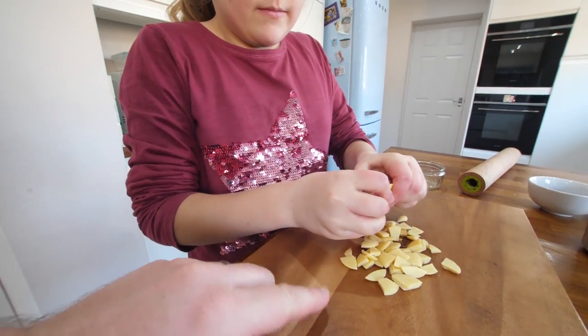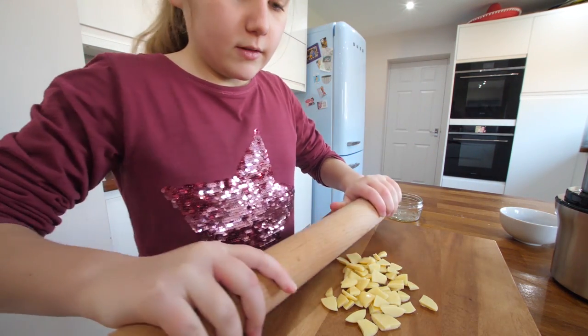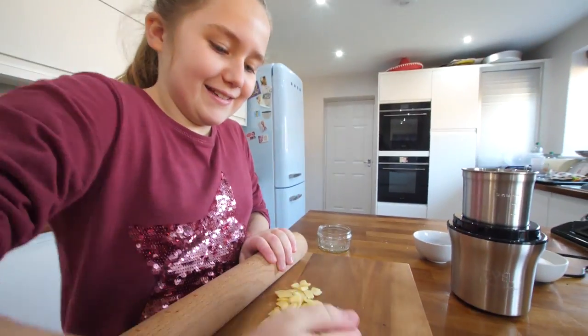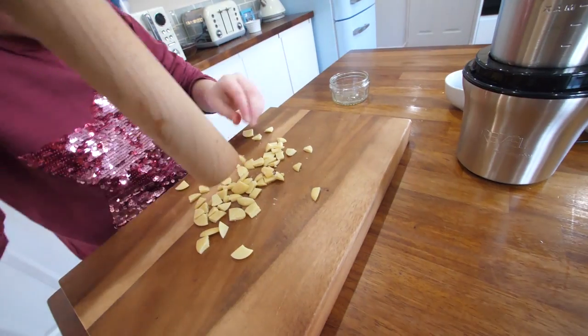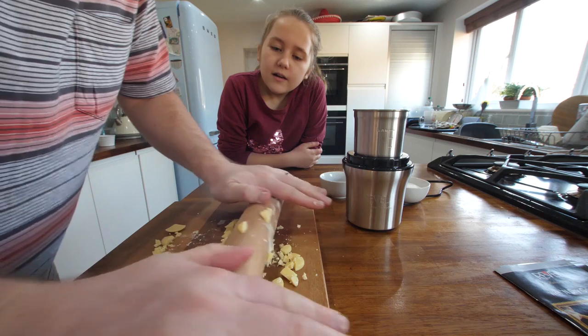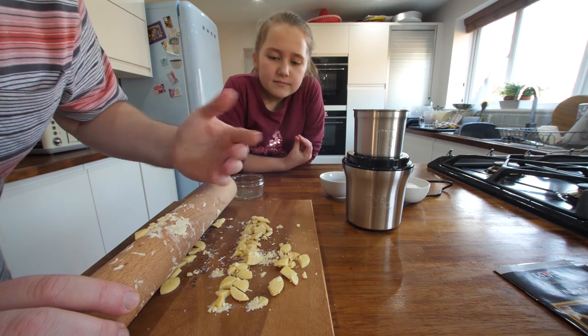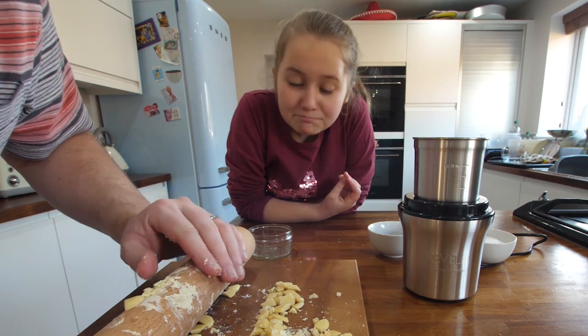Let's actually try pure cocoa butter. It looks like white chocolate. Wow. That's really weird. It tastes of butter. There's a hint of the cocoa in it. We've got the grinder ready, but I really want this to be super fine. Can you go over it with a rolling pin? It's starting to break down naturally anyway, because it's oily like butter. I think we'll be all right.